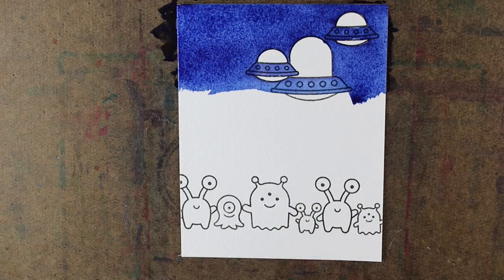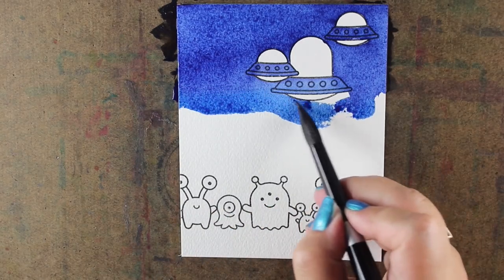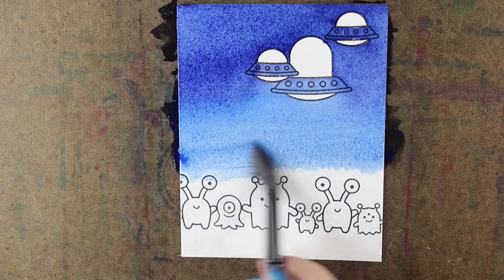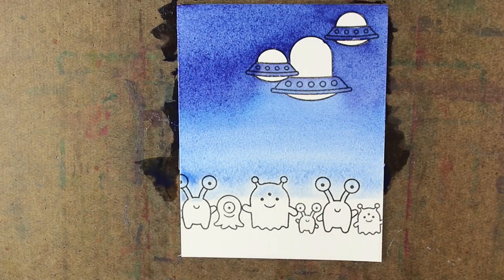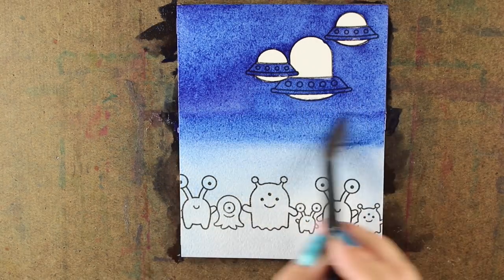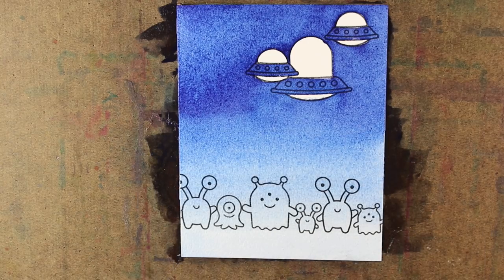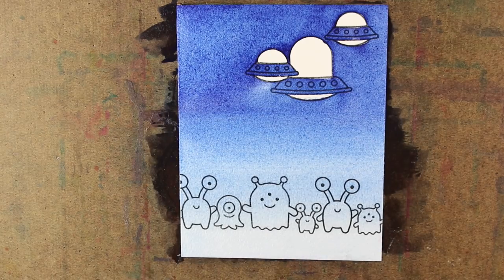I'm taking some indanthrone mixed with a little bit of phthalo blue red shade and mixing up some sky color, painting right through my spaceships. As I'm getting lower on the card, I'm adding more and more water to my paint, making it thinner and thinner, and I'm going to paint right through everything. Painting through everything — just like I painted right through the middles of the spaceships — because those are the parts I want to be white. I want to have some light highlights on my monsters, but it's so hard to paint around all of them, so that's why painting through them works really nicely.